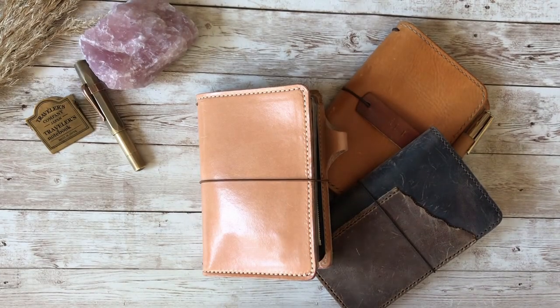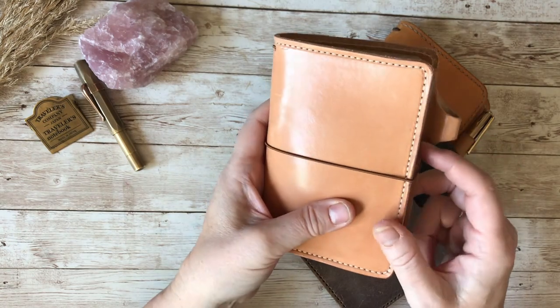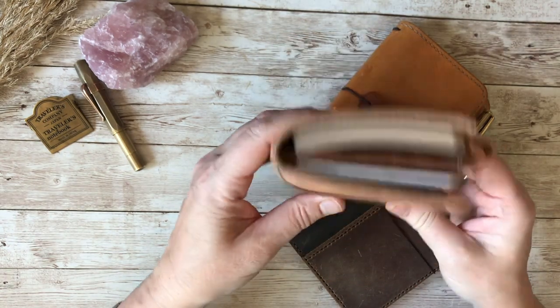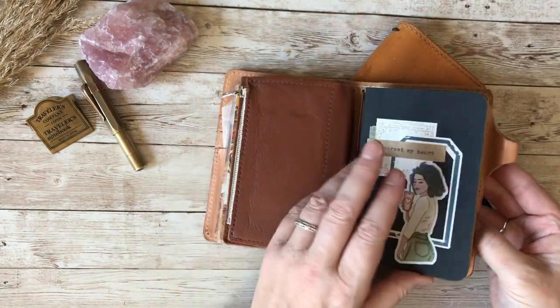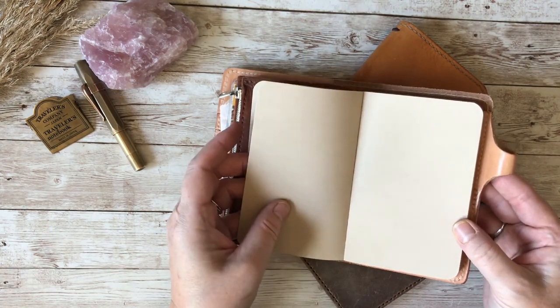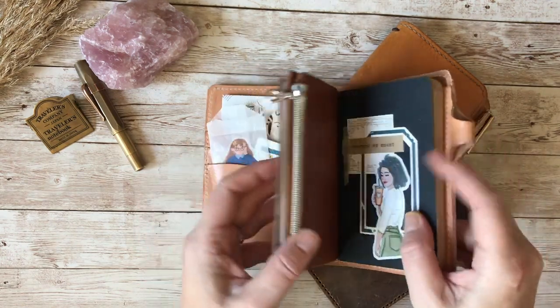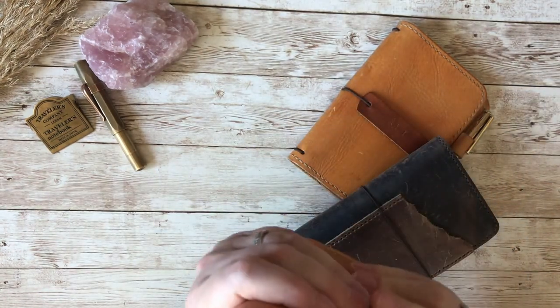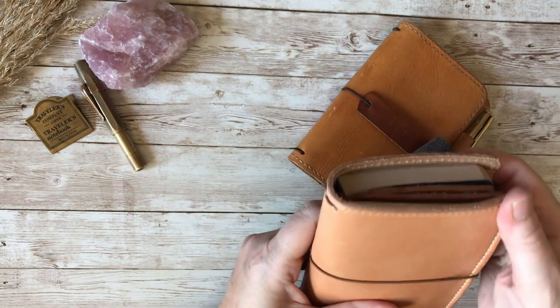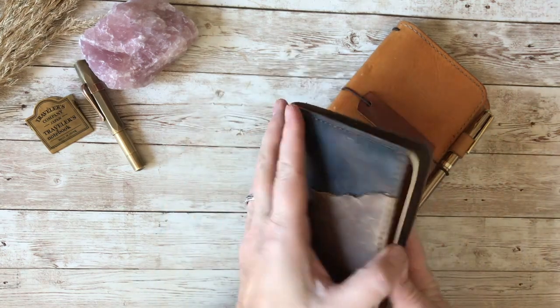Hello and welcome to Dabbling in Journals, part two of my pocket notebook setup videos. If you haven't seen part one, that was where I set up this beautiful little Chic Sparrow notebook — it's the Austin leather in the color Emma — and I've set it up to be a colored pencil sketchbook. The key insert in here is the Steelman and Burn Nova in the beige color paper, which I think will be lovely for color pencils.